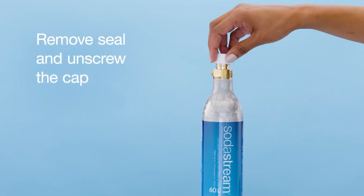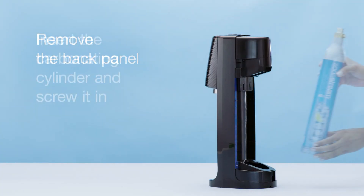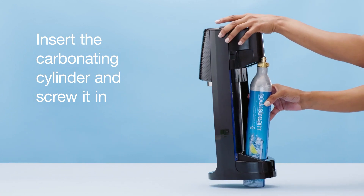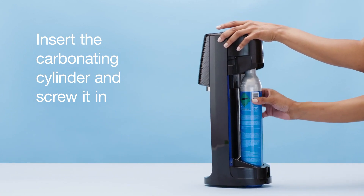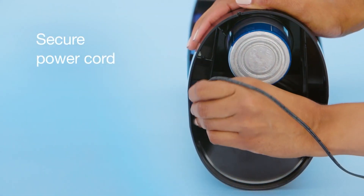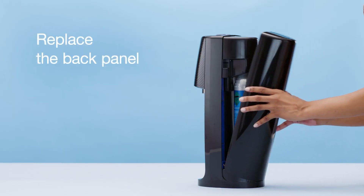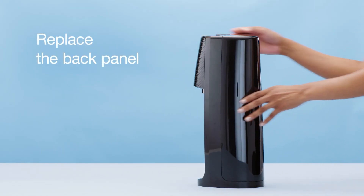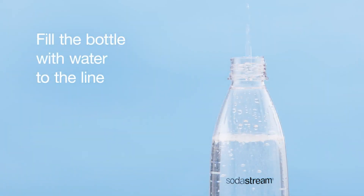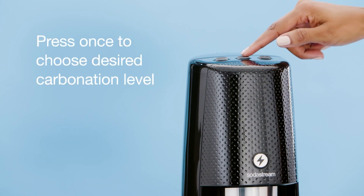Thanks to its sleek and compact design, this product fits into any home or office. The slim design has dimensions of 11 inches in length, 17 and a quarter inches in height, and 6 inches in width. It weighs just under seven and a half pounds. The product features the proprietary SnapLock technology which makes the insertion and carbonation of the BPA-free carbonating bottle quick and efficient. There are also three levels of fizziness you can choose from, easily selected at the touch of a button.